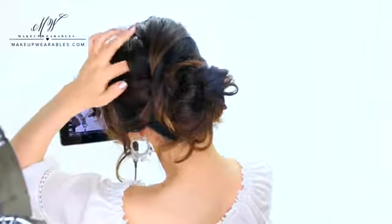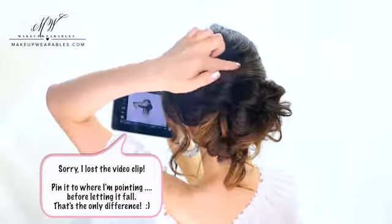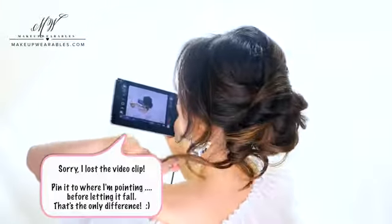Alright, so once you've made your basic updo, you can go back and pull out more pieces to make it even messier. I personally wear it even messier than this because I don't do all this sectioning — I just put it all up.